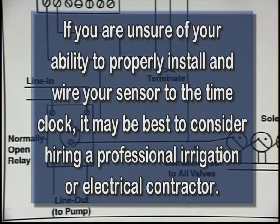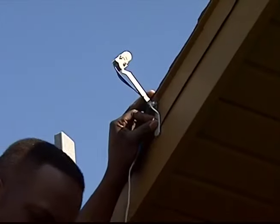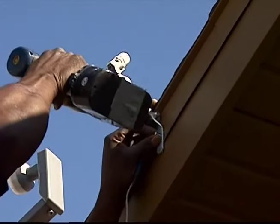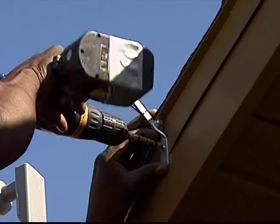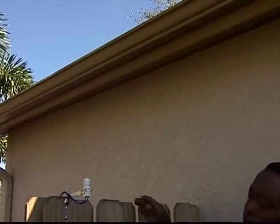If you are unsure about your ability to properly install and wire your sensor to the time clock, it may be best to consider hiring a professional irrigation or electrical contractor. The first step to install a rain sensor is to locate it properly in your yard. It has to be placed where it can receive rain, not sprinkler system water, and away from overhead trees or buildings.